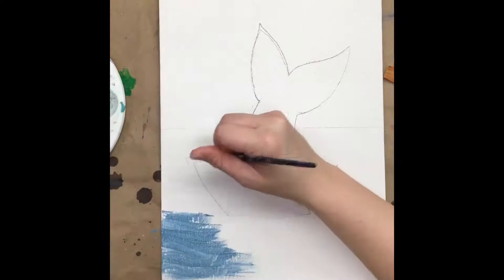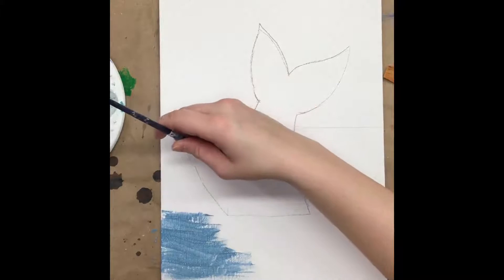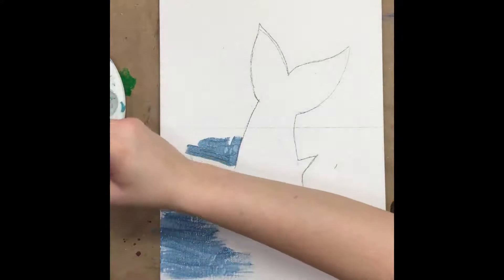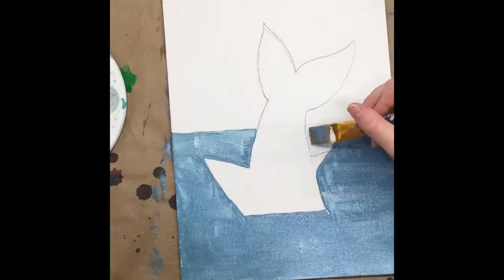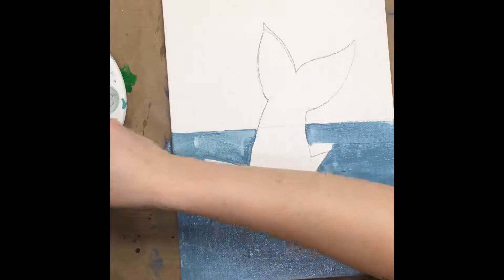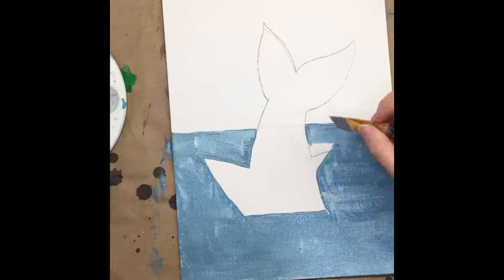Then we're going to start painting in our water — this is going to be everything that's not our shark that's below that line we made in the beginning. I like to use up what's on my little mixing brush for any of the small parts, and then I'll go ahead and use my big brush to fill in the rest.